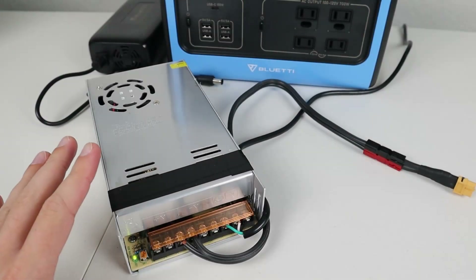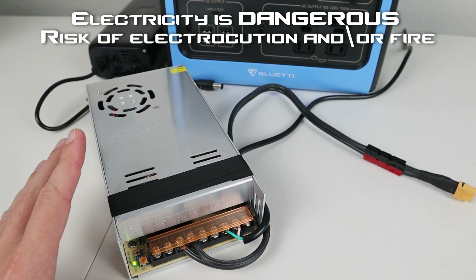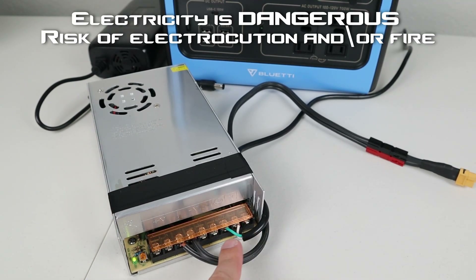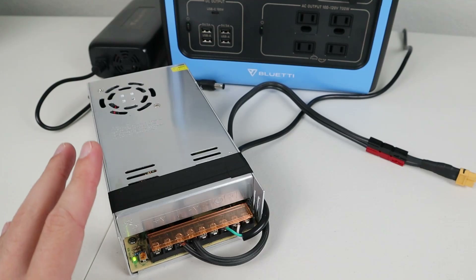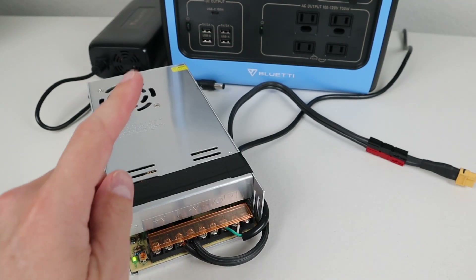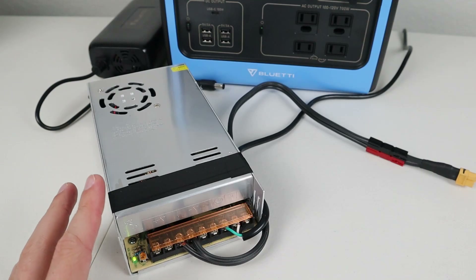This is a proof of concept showing that you can use a 24 volt power supply to get extra power into the EB55. However, if you're not comfortable with electronics, please do not attempt this. There is live 120 volts coming from the wall outlet with exposed pins — you could easily electrocute yourself, damage something, or cause a fire if these are incorrectly installed. This was just a proof of concept; you may need to find a different type of power supply without exposed pins if you're not comfortable working on electronics.